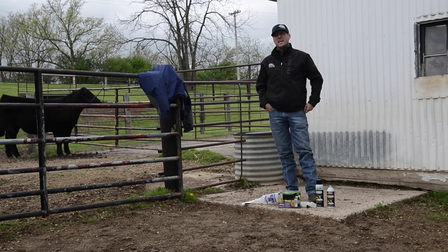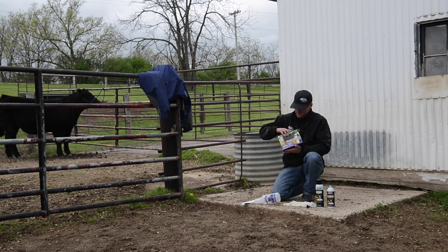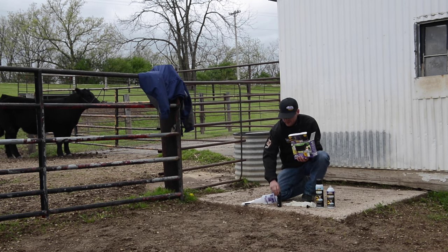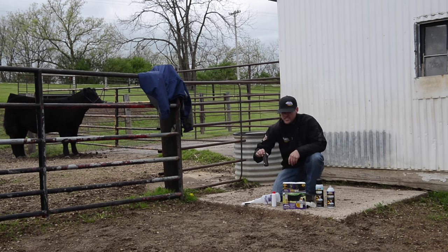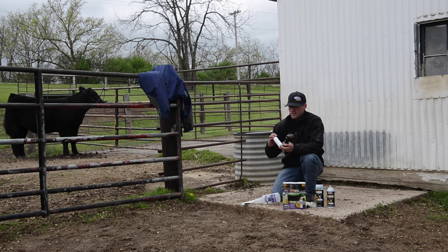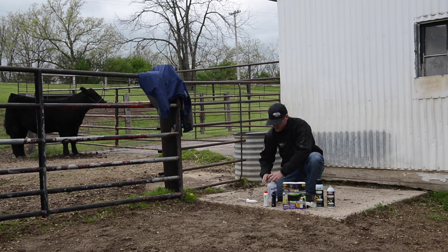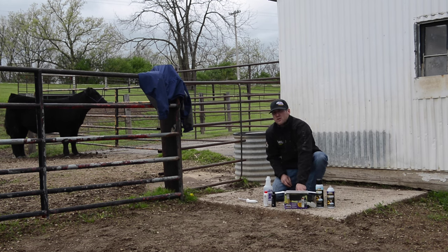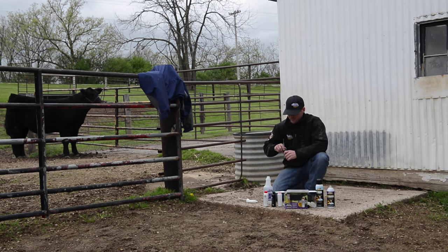We're going to go over some tips and tricks for using Pro-Dye and dyeing cattle prior to show or sale. Here's the kit of the Pro-Dye. There's different bottles and we need to mix them equally. We've got a black cap one and a red cap one. This is actually the dye and this is the activator. No matter how much we put on them, we need to make sure there's an equal amount of both of those. This kit actually comes with 10 bottles and if we're going to only use four, we just need to make sure that we use two of each. So we're going to go ahead and start filling this bottle up.